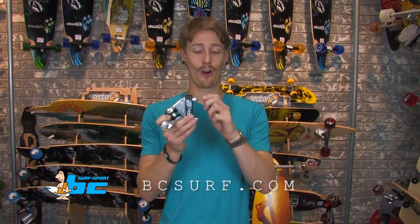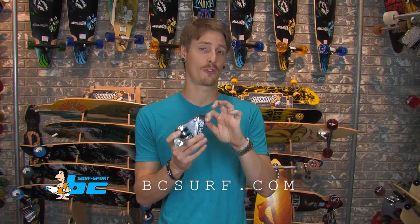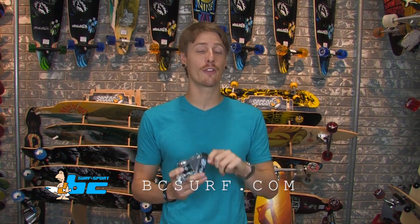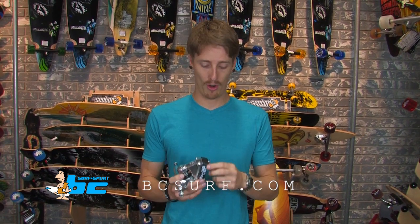One last note on these trucks is the hardware. If you're taking this truck to put it on a Sector 9 deck or a Loaded deck, you're just going to have to modify the holes a little bit. The hardware used for the original trucks is slightly wider than your standard hardware, so you might just need to grab a drill and widen those little hardware holes out so that the trucks can fit on.